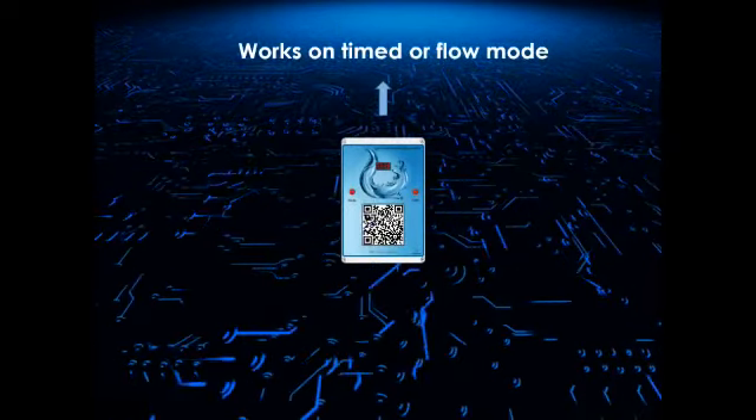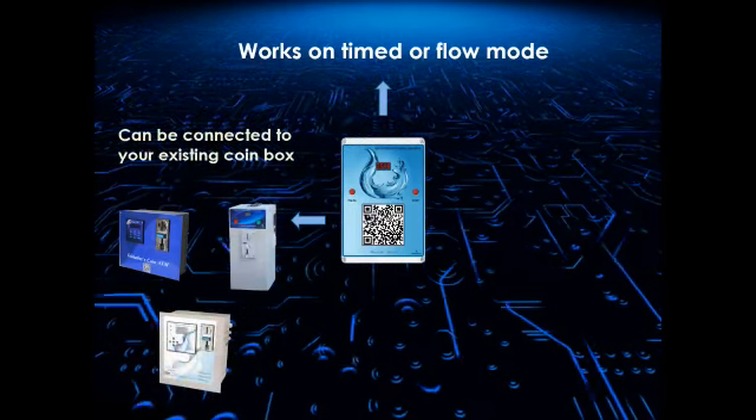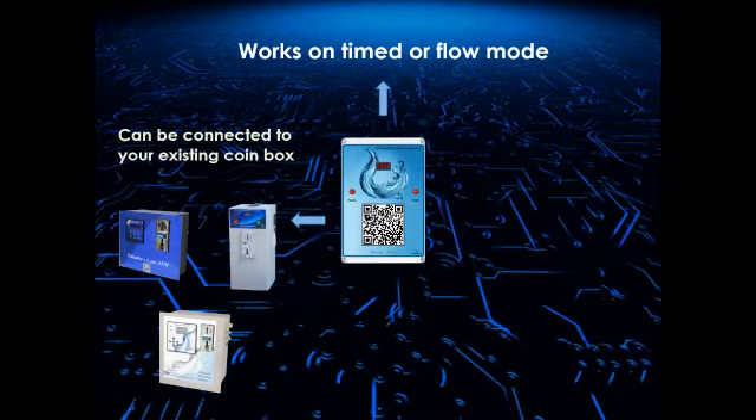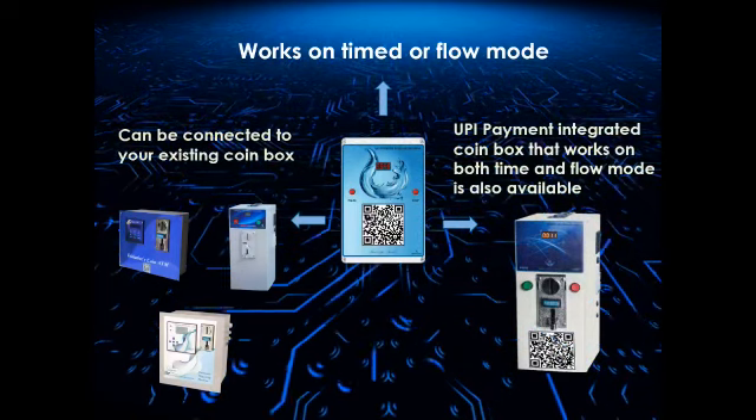The machine works on time or flow mode as per the user's requirement. The UPI scanner system can also be connected to your existing coin box or vending machine.